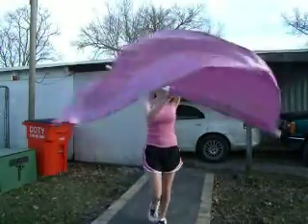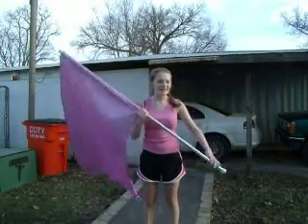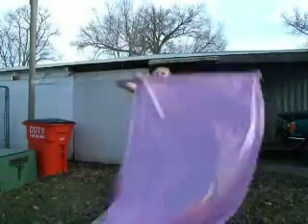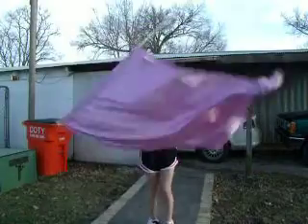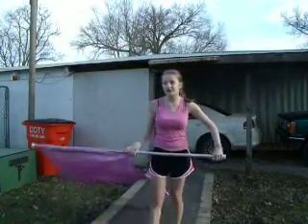So we can just bring it back up. This is how I learned it, this is how we do it. When we're marching, that's how we get into it and how we do it.